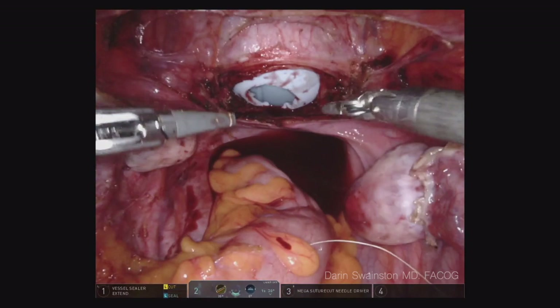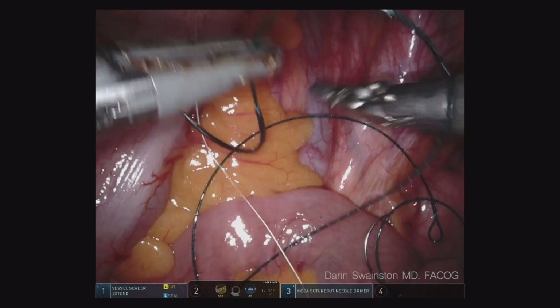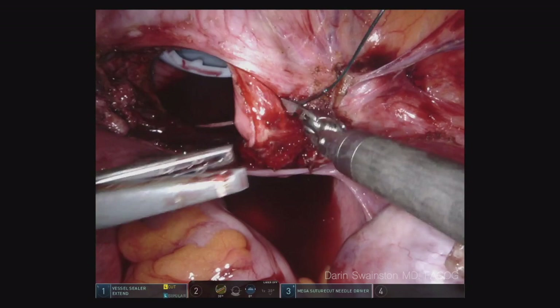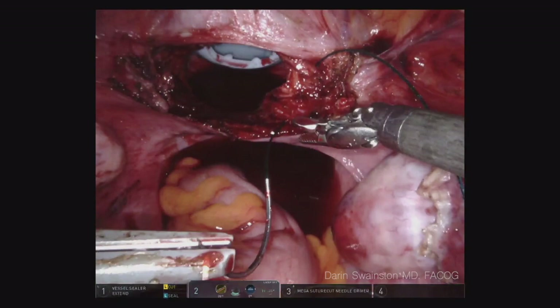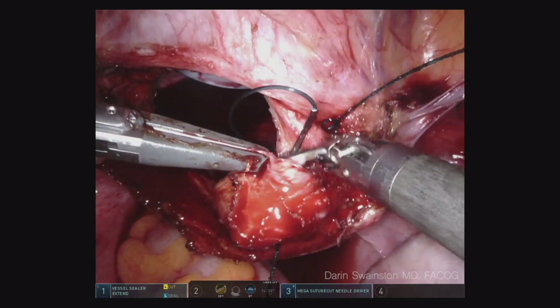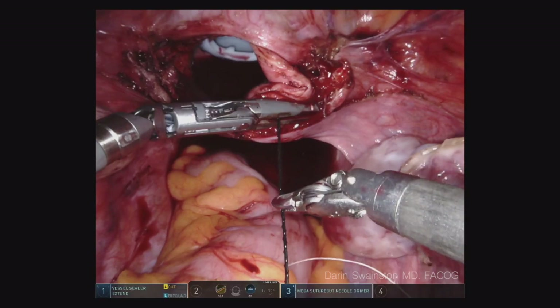I do use two V-lock sutures — they're 9 inches long, CT-1 needle, size 0, 180-day. I have recently switched over to this because when somebody has a prolapse and you need better support, I want a longer-lasting suture that's larger. When you look at the model of general surgeons, they do not close fascia with anything lower than an O suture. So I want to use an O suture to close the fascia on this — I know this is a vaginal mucosa closure, but you could also use a 2-0 on the vaginal mucosa.